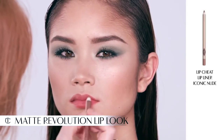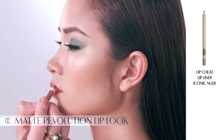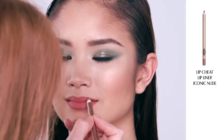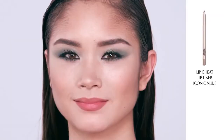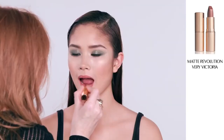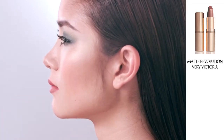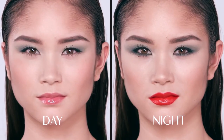So there you have it — the Rebel look. A beautiful, edgy way to wear colour. And for those of you that fancy a massive alternative, Very Victoria also looks fantastic with this look. Start by lining the lips with Iconic Nude, my Lip Cheat Lip Liner that reshapes and resizes the lips, then fill in with my Matte Revolution lipstick in Very Victoria, which was designed in homage to Victoria Beckham.